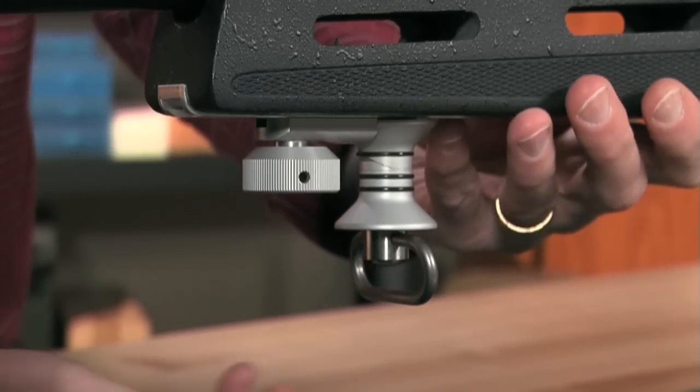The included sling swivel accepts slings up to 1.5 inches wide. For the most comfortable fit, it can be attached to the Hand Stop lock ring or lower, high on the hand stop itself.